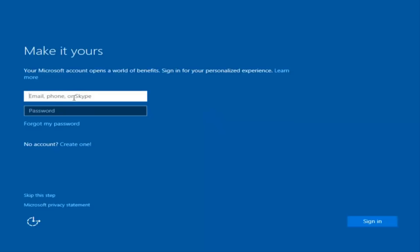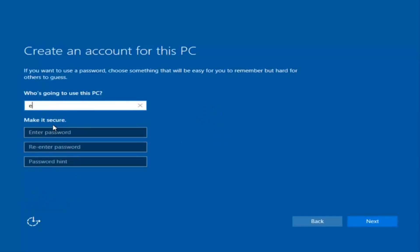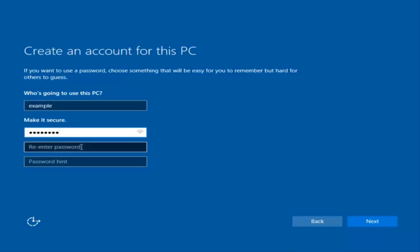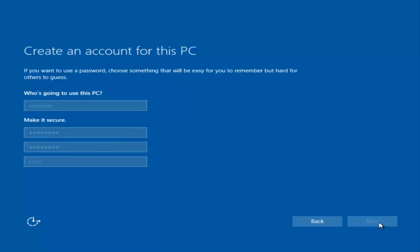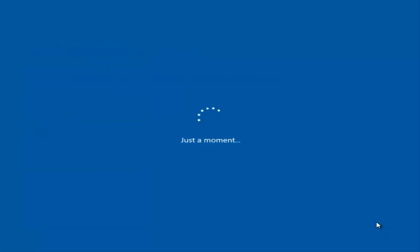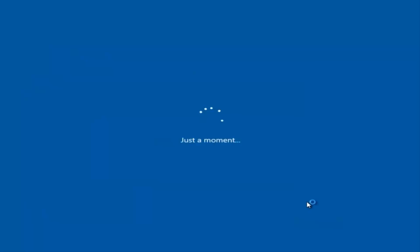At this point you have the option to enter your Microsoft account credentials if you were previously using a Microsoft account. You could also create a new Microsoft account, or you could skip this step and create a local account on your computer, which is what I'm going to do. I'm also not going to enable Cortana, so I'm going to select 'Not Now'.